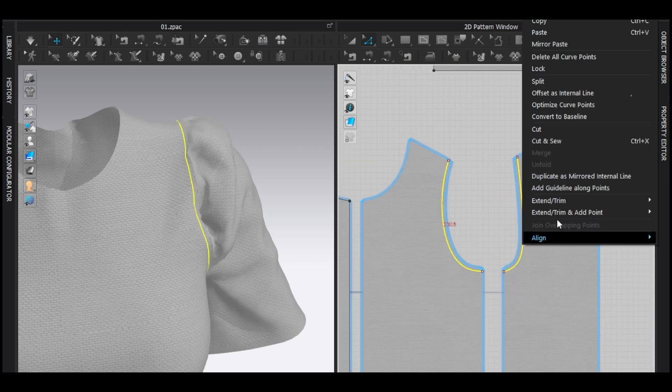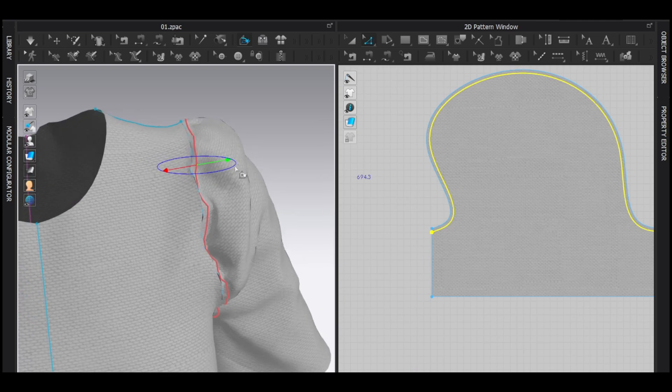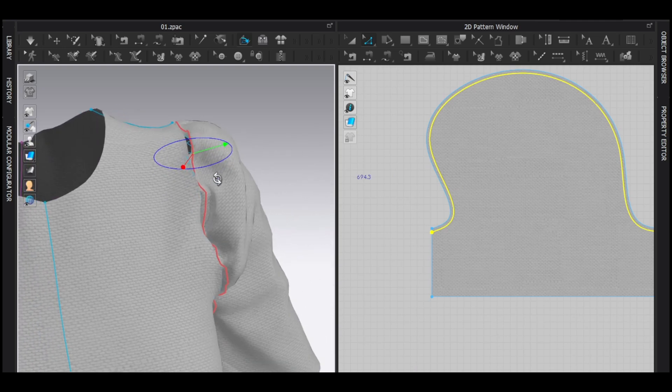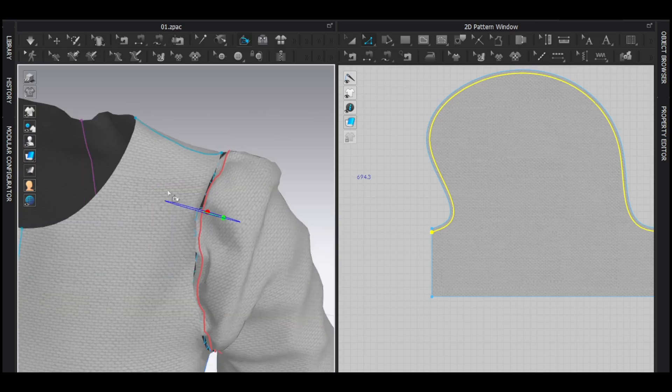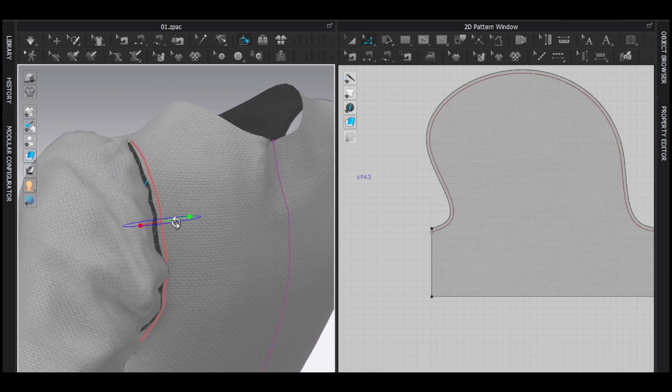Now I'm going to select this, right click and extend seam, and add point to parent outline. I'm going to do the same thing with this. Now I'm going to select the fold arrangement tool, then select this line in the 3D window and fold it like this — it should be inward. I'm going to also select this internal line and fold it like this, and the same thing with this.